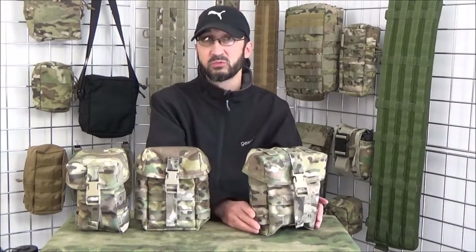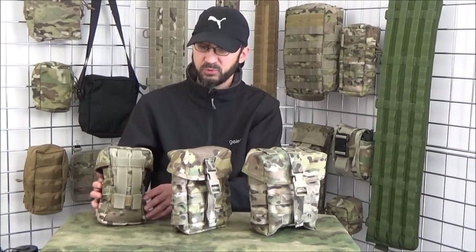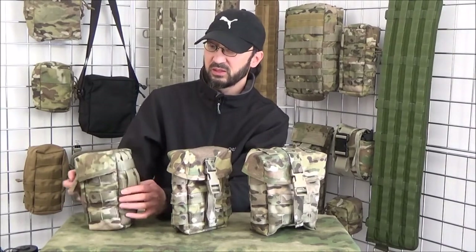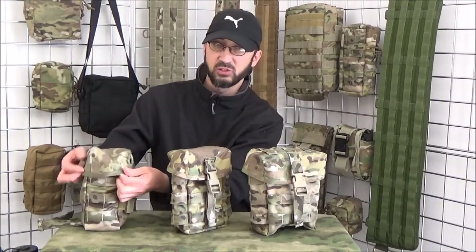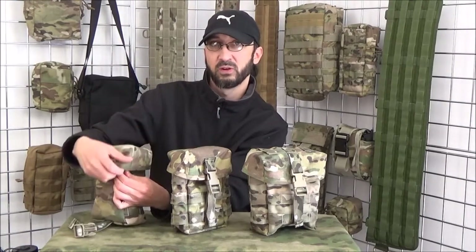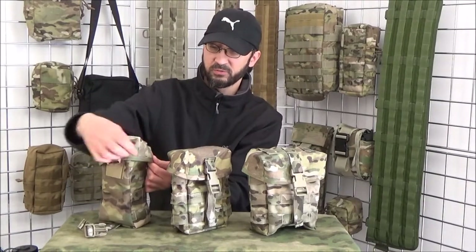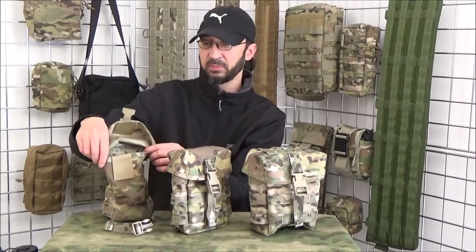Some unique features regarding our pouches is that we've put all the seams internally, so there's no external seams to get caught on anything. The lids on all of these are sewn in at the back, so you're creating an envelope effect where you've got a nice overlap, which should prevent anything falling out.